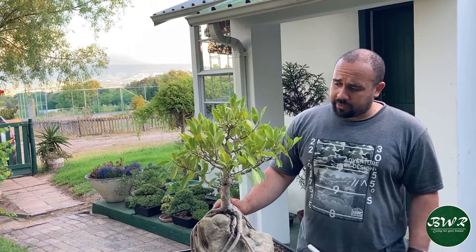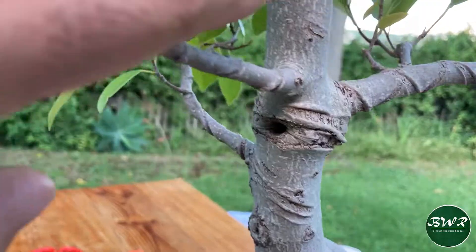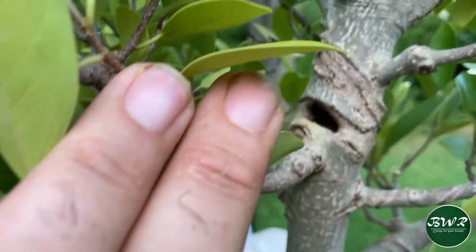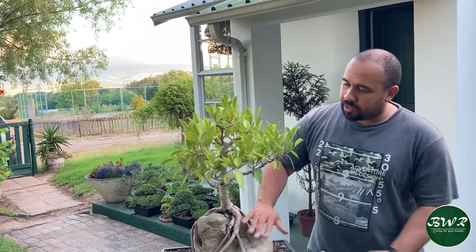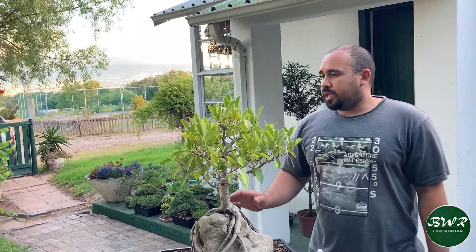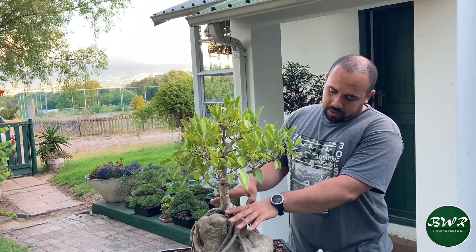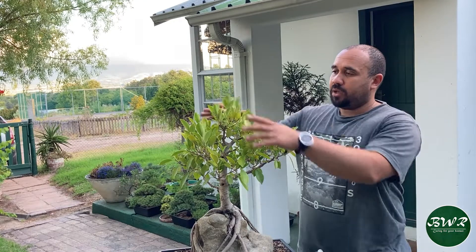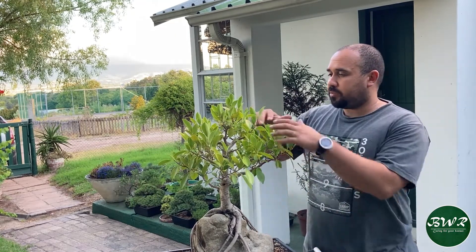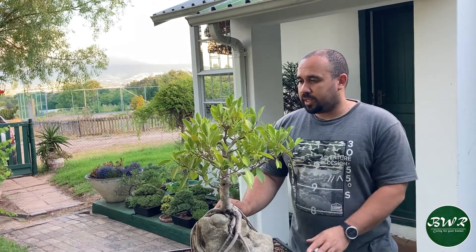I don't want to work on a tree that doesn't have enough energy to recover. I've previously made two huge cuts — one over there and one over here — and they're healing over. Within the next two or three years they'll be completely sealed. I'm going to either plant this into a bigger pot and cover it up all the way so the complete rock and roots are covered. But for today we're just going to trim back the whole canopy to structure the branches a bit more.